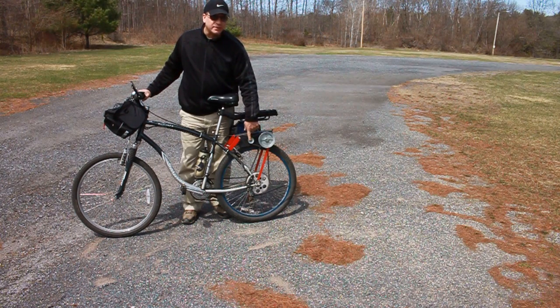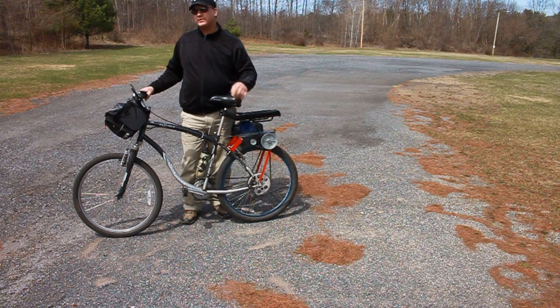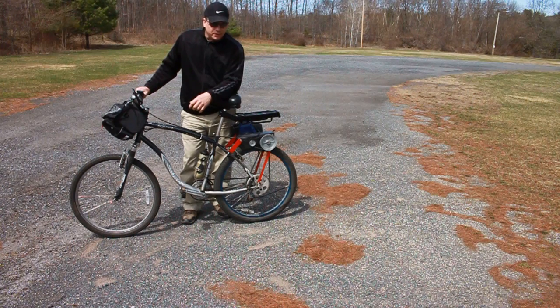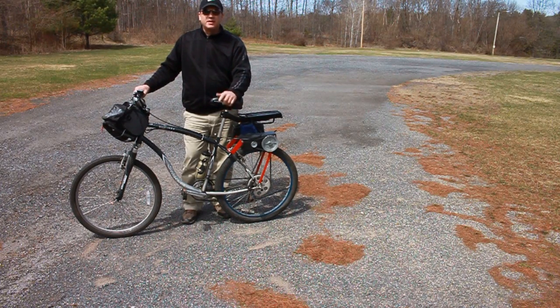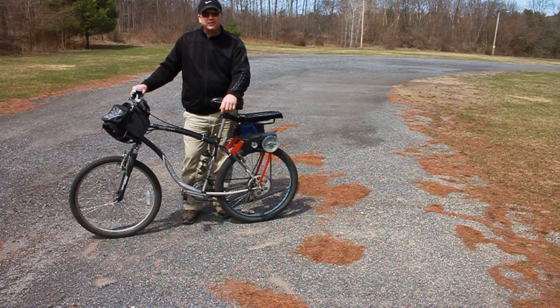This is a 1.75-inch pulley and a 5-inch pulley, which works out to a 2.875-to-1 gear ratio. With this particular wheel size — a 26-inch wheel — and the 48-tooth sprocket, it works perfectly for this size engine. You'll have to play with your sprocket size if you go to different wheel sizes or different power engines, but the kit has just been fantastic so far.